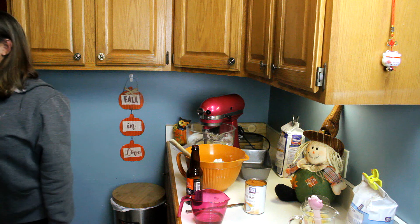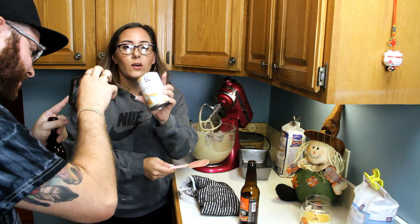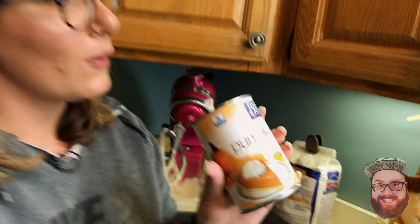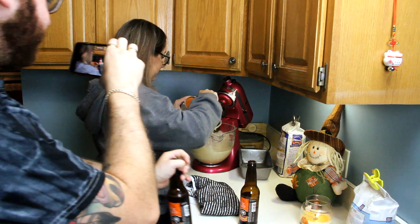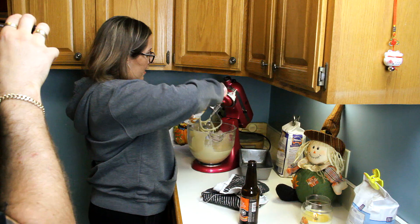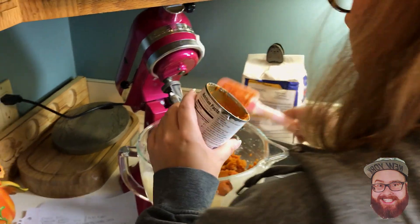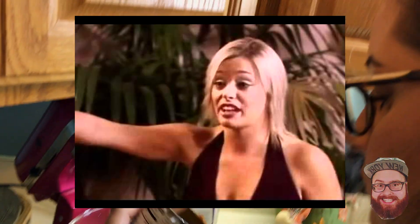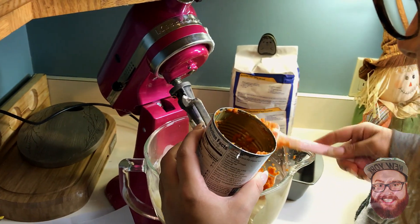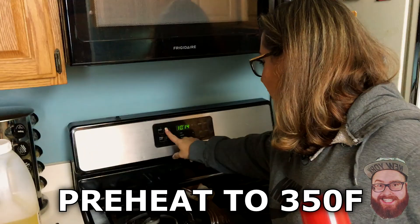Now, pumpkin — a 15-ounce can. We're using a store brand; it's the same thing, you don't need the fancy Libby's. Add your pumpkin to the mixture. Is the oven preheated? No — it should be preheated to 350 degrees. Get that going. Now you're going to prepare your pans.